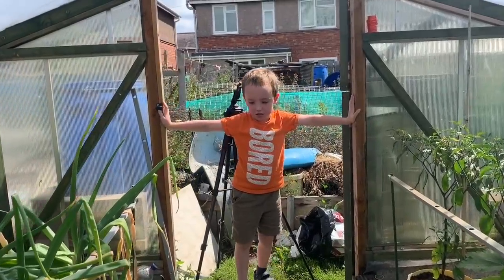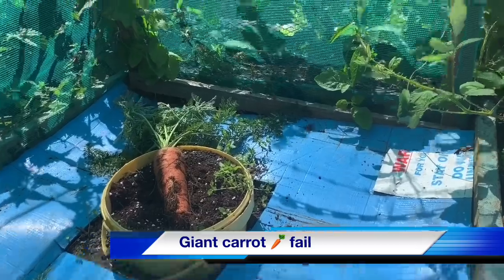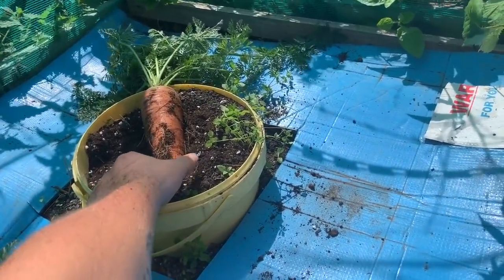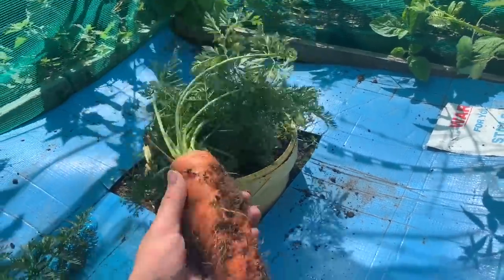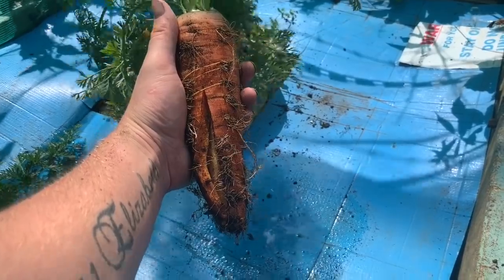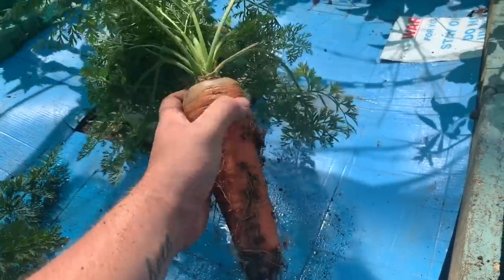Let's go and show them the giant carrot that was just lifted. This one was the one growing in the one-foot tube and it's never really grown much to be honest. As you can see it's starting to split on the back side - I've just lifted it up. It's fine for dinner but it's not really turned into a giant carrot - it's got no deformities or anything like that.